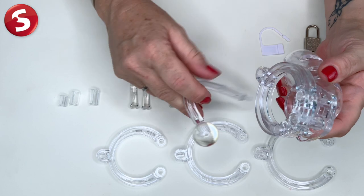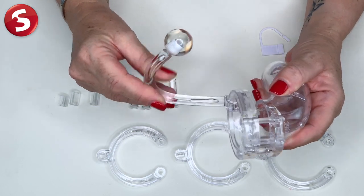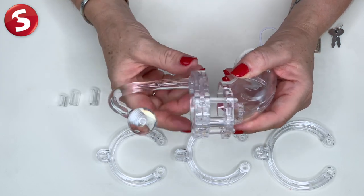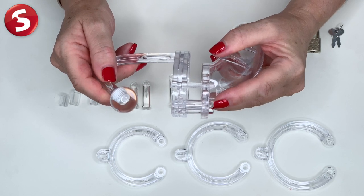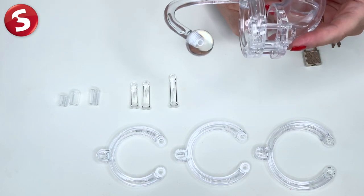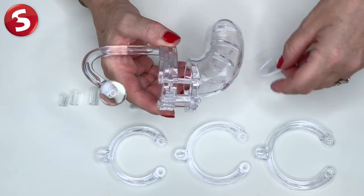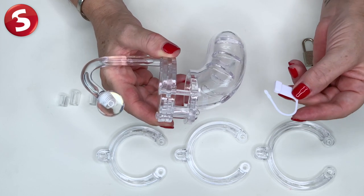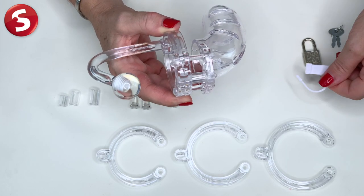Now for the butt plug, we need to lay that sideways and pop it into the hole there and then twist it until it clicks into position. Also note here, the pin on the top has the hole for the padlock. Now you can choose the metal padlock to lock the cage or the included tie wraps, which will ensure they won't trigger alarms or metal detectors at parties, festivals or even airports. And we just pop that through there and it's locked.